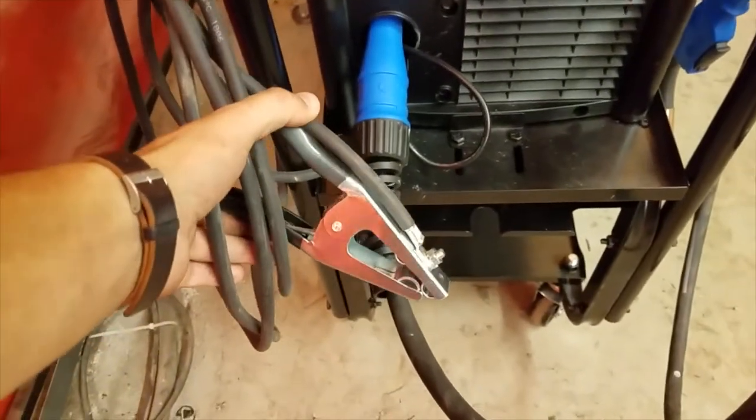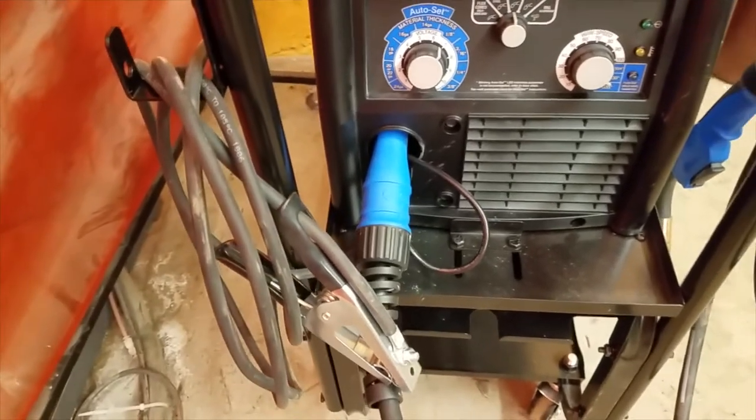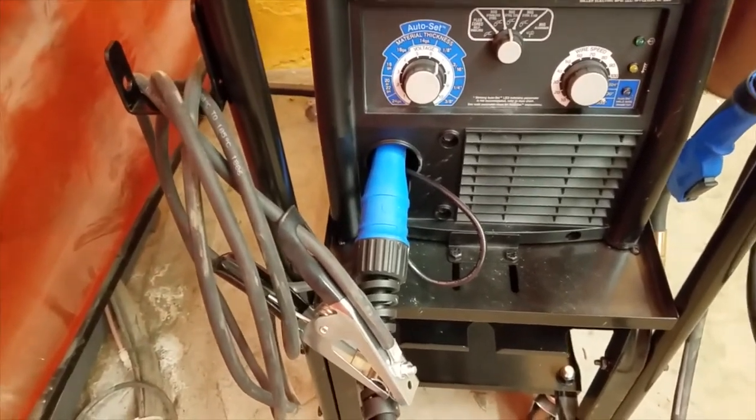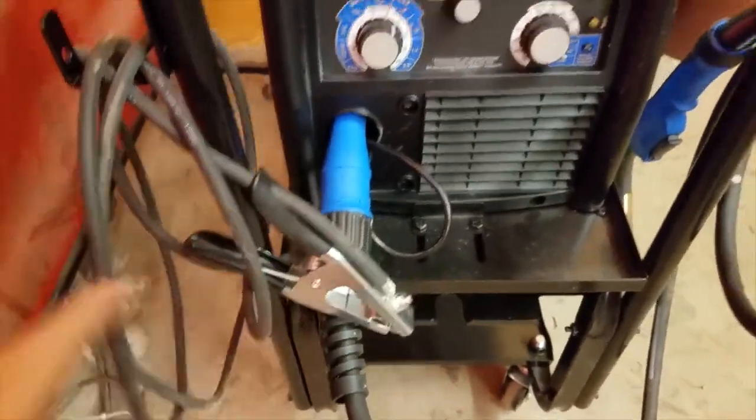This is what's called a work clamp. The work clamp clamps onto your work. Some people call it the ground clamp, but since the electricity can flow the other way when doing flux core, we just call it the work clamp.